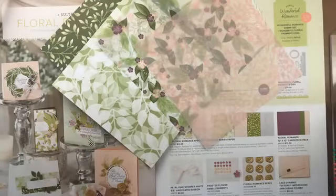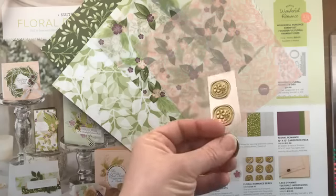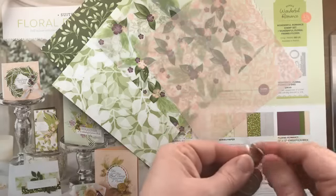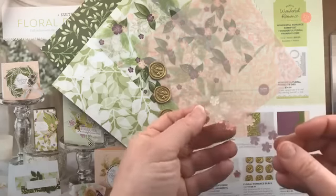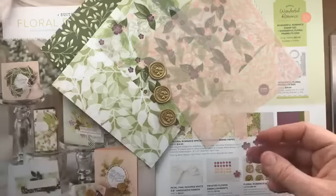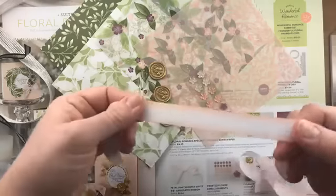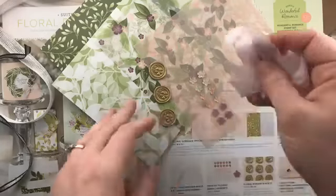Because it's specialty vellum, you'll only get four sheets since there are only four patterns in this paper pack. The embellishments that go with this suite are the Floral Romance seals — like hot wax seals on an adhesive circle, you'll get three of those. There are also frosted floral flowers in fresh fig, clear, and petal pink with a little bit of dimension. The coordinating ribbon is the petal pink and whisper white variegated ribbon, which is kind of like a seam binding — really soft and easy to tie.